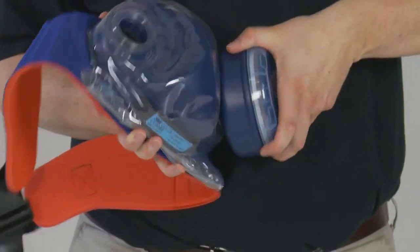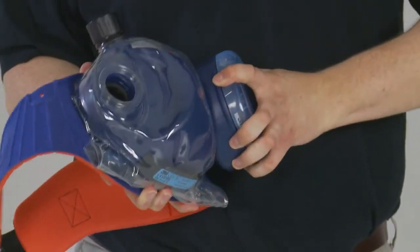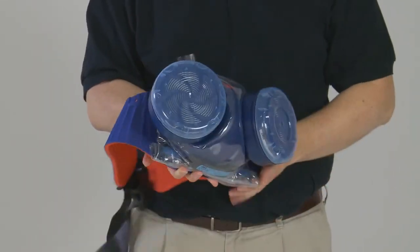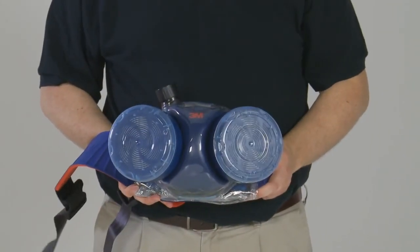Filters are attached by screwing into the two ports on the back of the turbo. Ensure that the threads are correctly aligned and that the filters lock into place with a firm click.